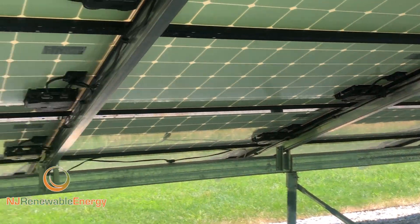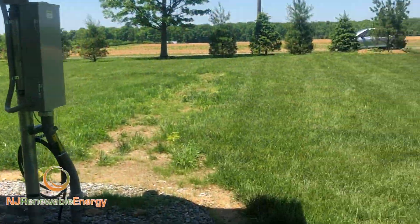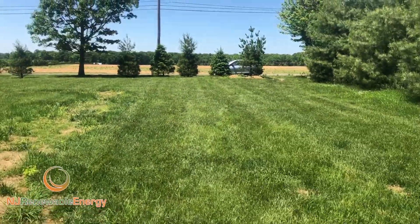This is a net zero house, by the way, so this array is producing 100% of my client's power.